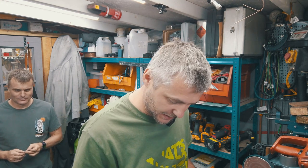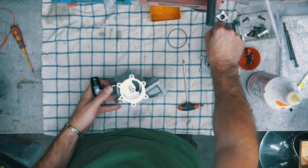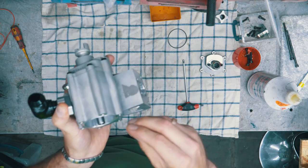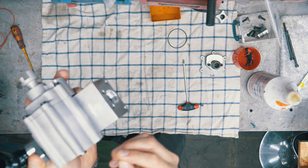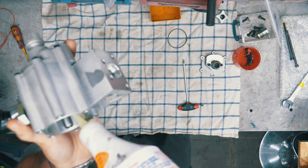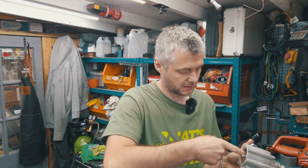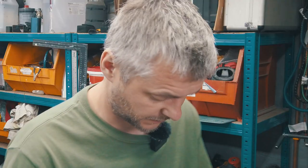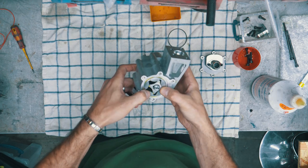Okay, let's assemble the scavenge side of the pump. There is one little tricky bit that I found the hard way — it needs to go only one way and not the other. Let me show you in a second. Let's put some assembly lube on it first.